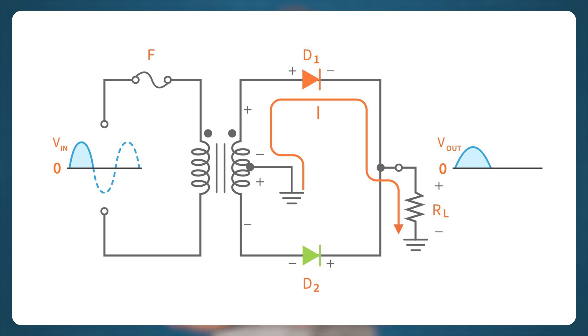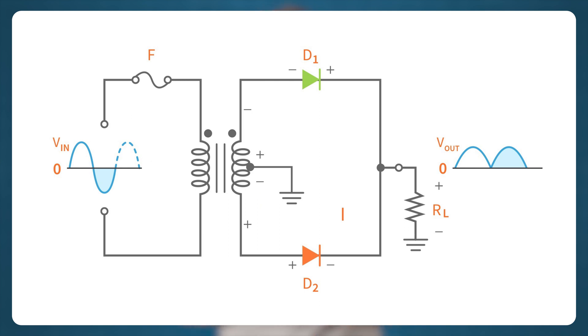When the AC input switches to the negative half cycle, the polarities on the secondary winding of the center tapped transformer are reversed. So this time, D1 is reverse biased and D2 is forward biased. The current flows through D2 and enters the load in the same direction as it entered during the positive half cycle of the AC input, and then returns to the transformer through the center tapped connection.